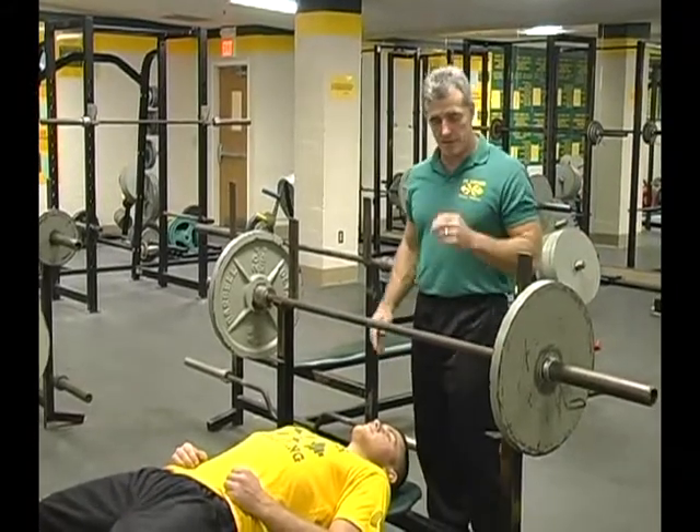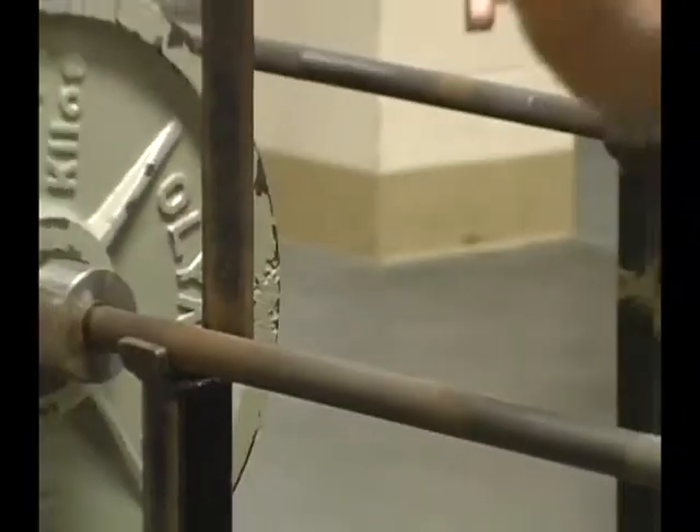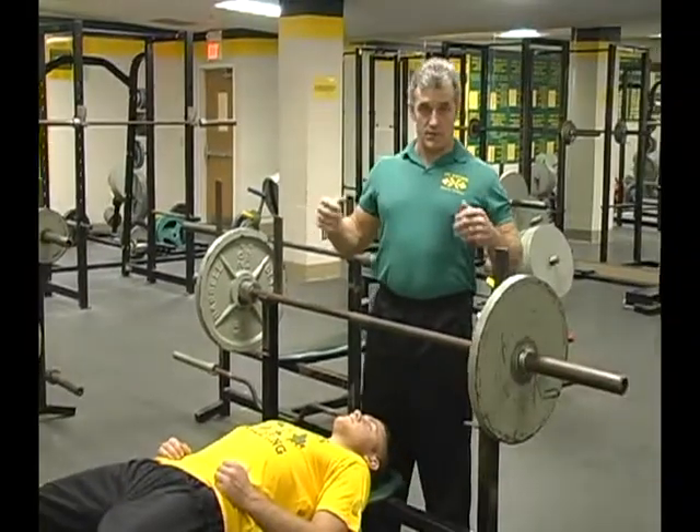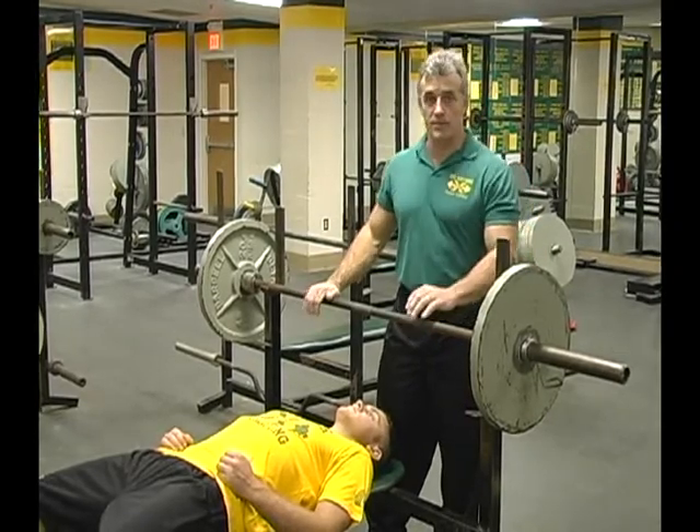Mike's going to demonstrate the bench press. The grip is very important. We are trying to get a wider grip so that we can get more chest involved, because the chest is a bigger muscle and that will give you a better bench press.